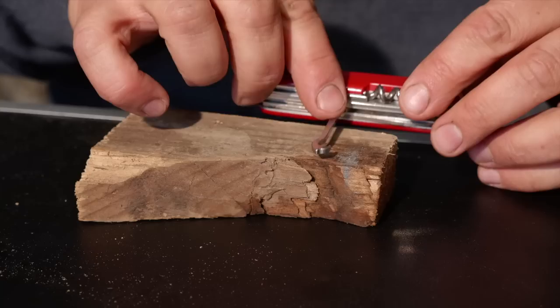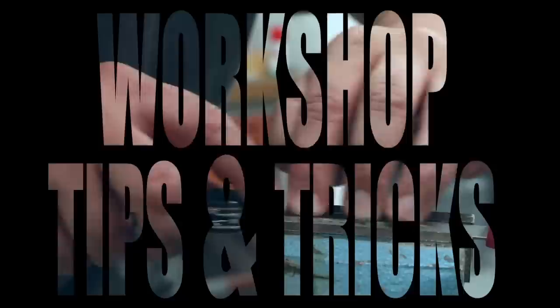I'll show you three ways how you can do it, so stay tuned. Hello YouTube, welcome to another workshop video. In this series, I show you maintenance and customization tricks for your Swiss Army knife.